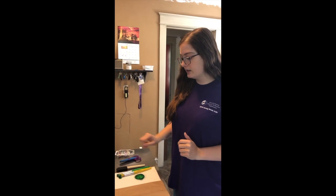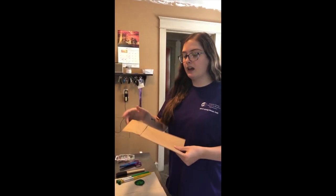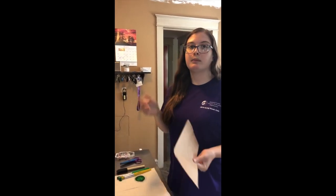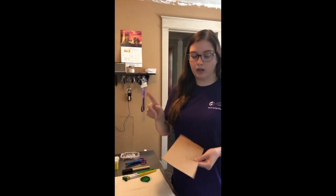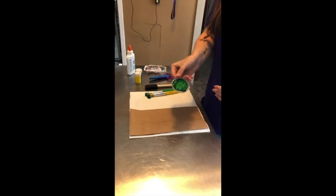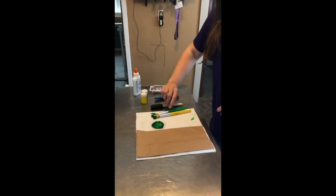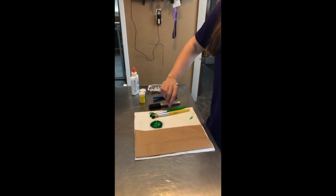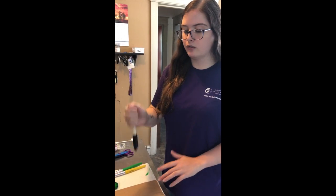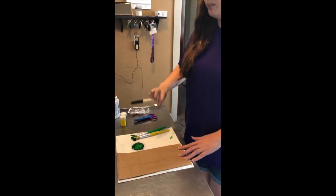So I'm going to start by painting my paper bag and it doesn't matter which side you paint — you could even paint both sides, but for the sake of this video I'm only going to be painting one. I've already mixed together some paint here and I'm choosing to do green. The sponge brush will work very well because you can easily dab paint and smooth it — it makes painting easier.